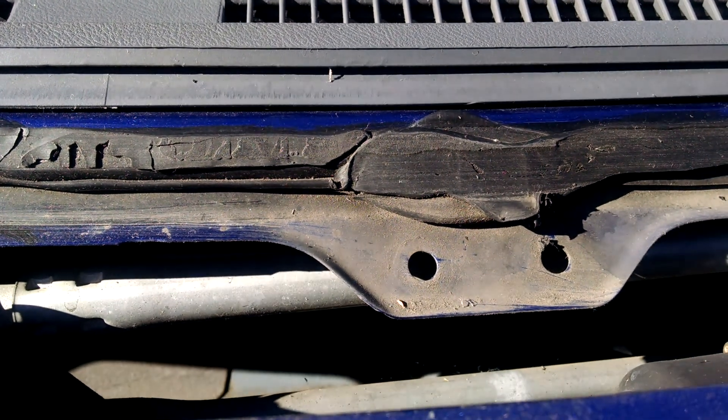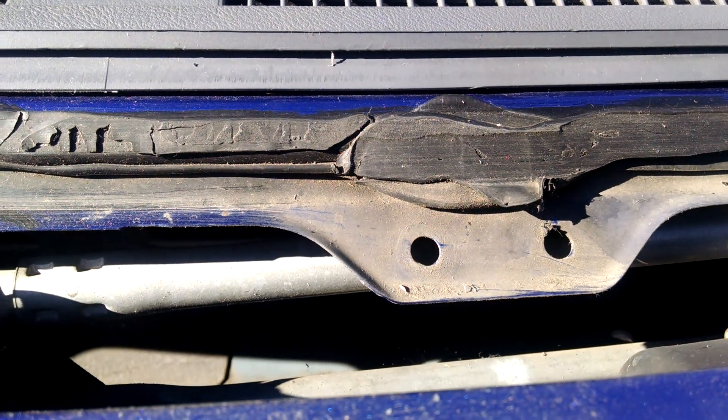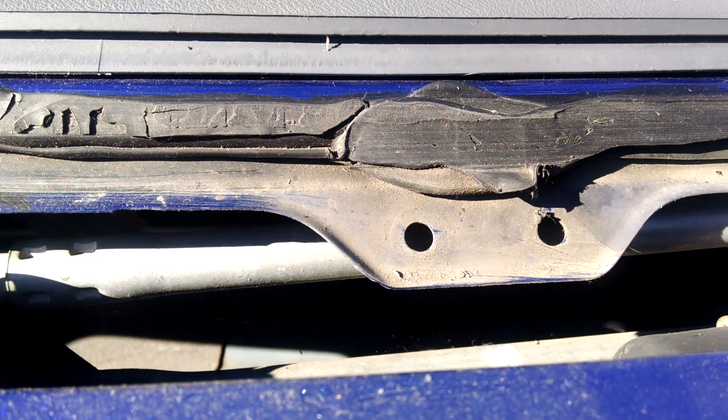They should have actually had that fixed a long time ago, or pulled the cowling off and added a little extra glue to take care of that.